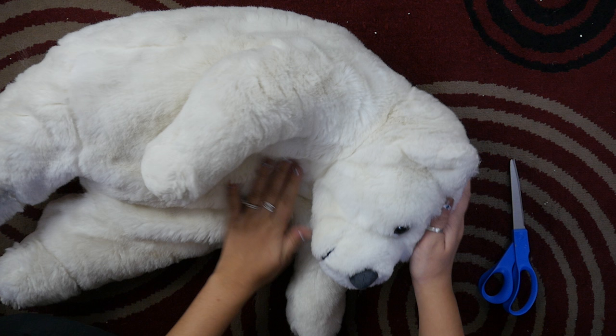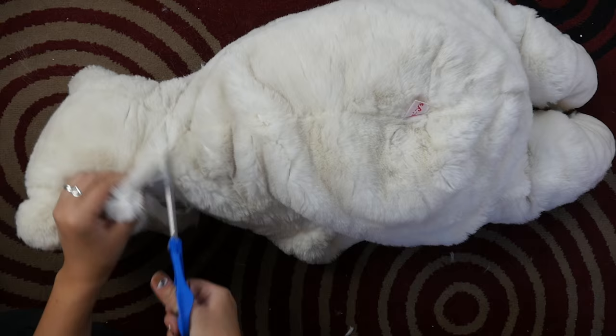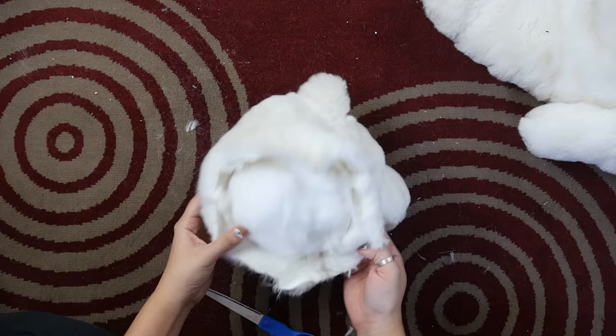Cut off the stuffed animal head about two inches from the base of the head. Pin it closed for now, just to keep the stuffing from falling out.